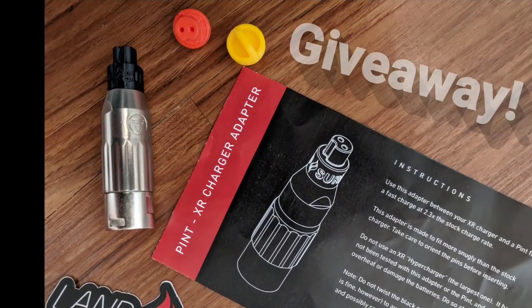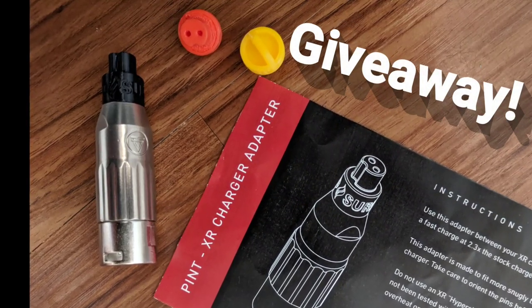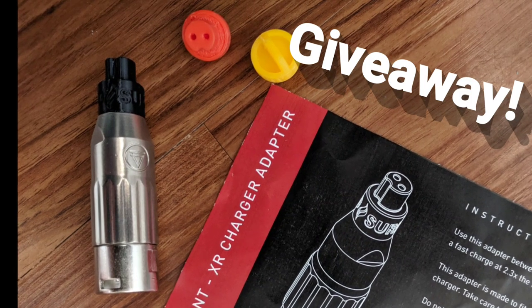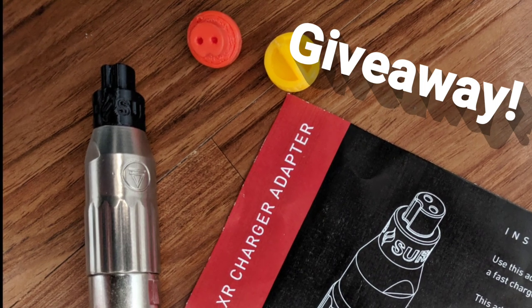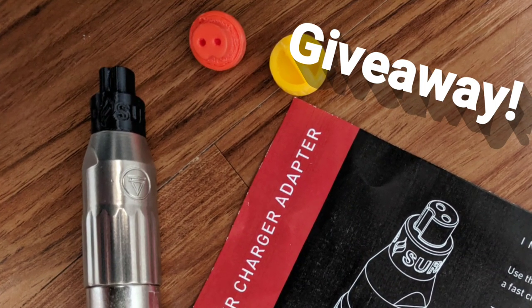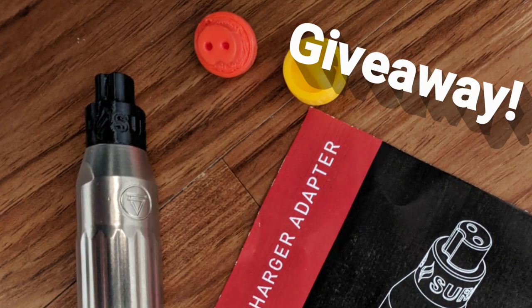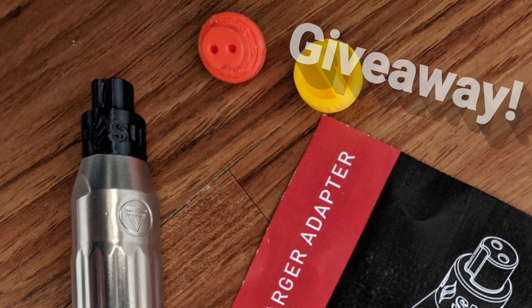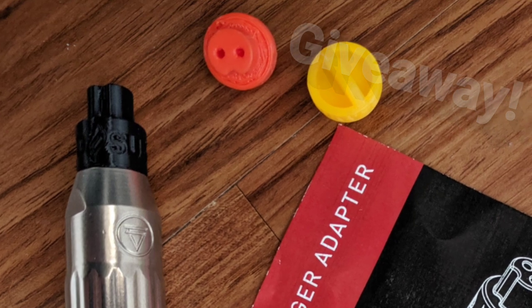I originally bought two of these, one for a friend and one for myself, but then I realized I probably won't be using it as much as I think I will. I bought the pint for my older children to hopefully enjoy riding the Onewheel alongside me, which means my XR charger will be busy. So now I'm going to give it away. Keep watching to the end of this video to learn how you can have a chance to win this little device along with some dust cap covers for your pint charge port, also made by Landsurf.